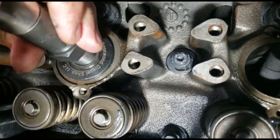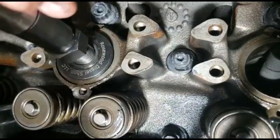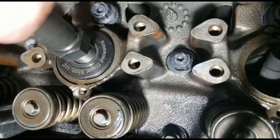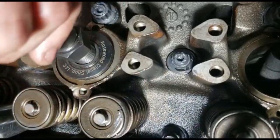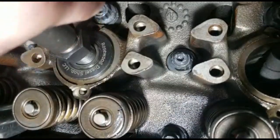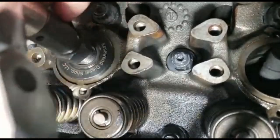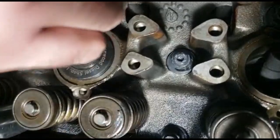You need about four to six full turns — you'll hear it grabbing. The threads are already lubricated, which is what you want. We're doing this with a half-inch drive wrench. That should be enough turns.